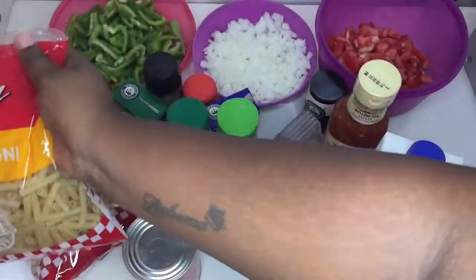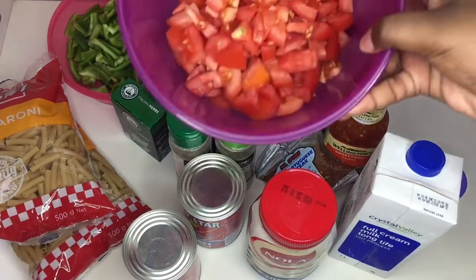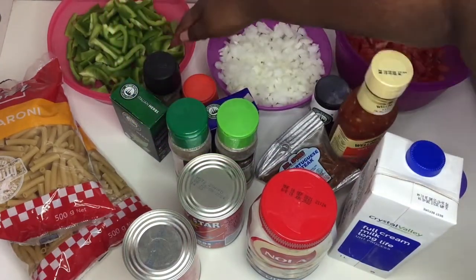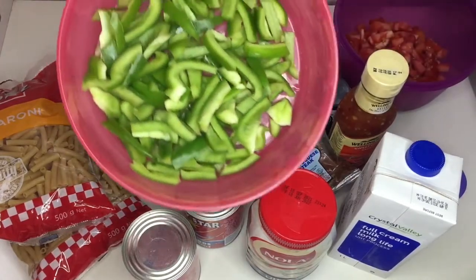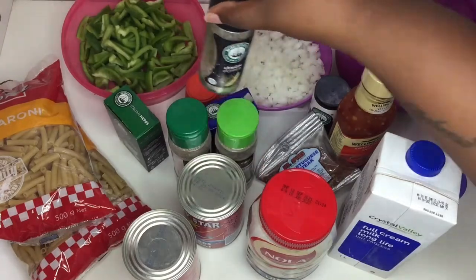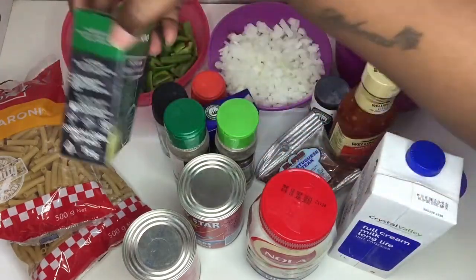You can use other types of pasta that you like, or whatever you have at your disposal. I also have some Italian herbs, some lemon pepper, and Aromat, and some garlic salt.